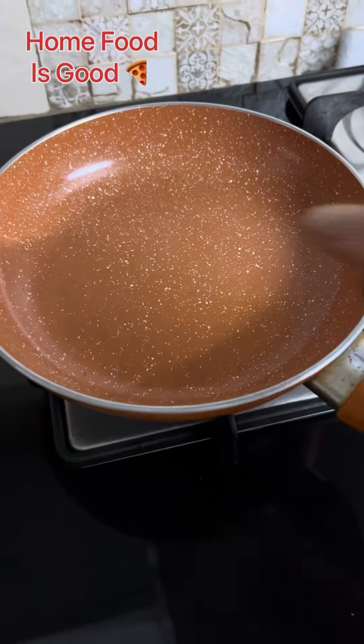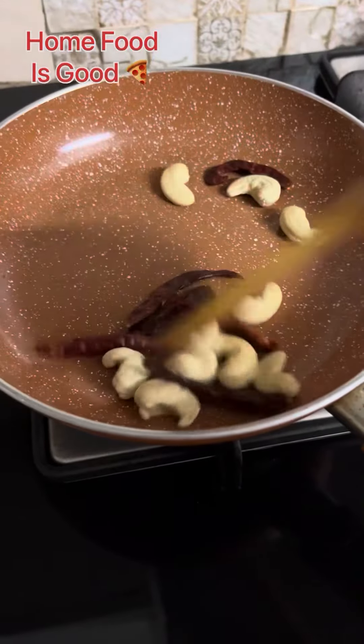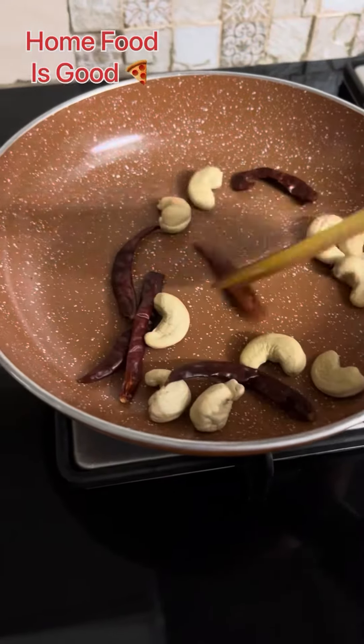I have put a pan on heat and added 6 dried red chilies and 10 cashews, roasting them properly until completely brown. Then I put them in a small bowl and made a fine powder.